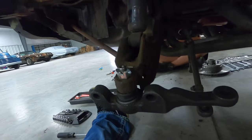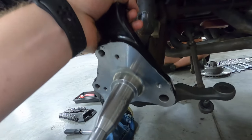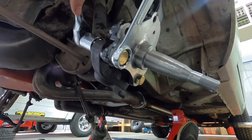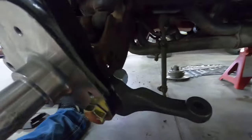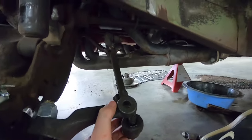I got the cotter pin in there, all tightened up. I'm going to go ahead and bolt the spindle up now. I got the spindle bolted up to the ball joint. Now I'm going to go ahead and bolt up the tie rod to the spindle too.